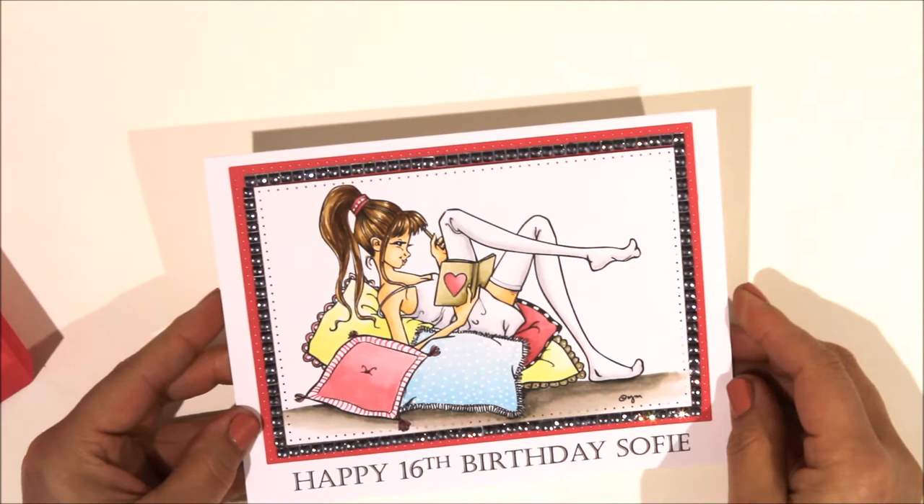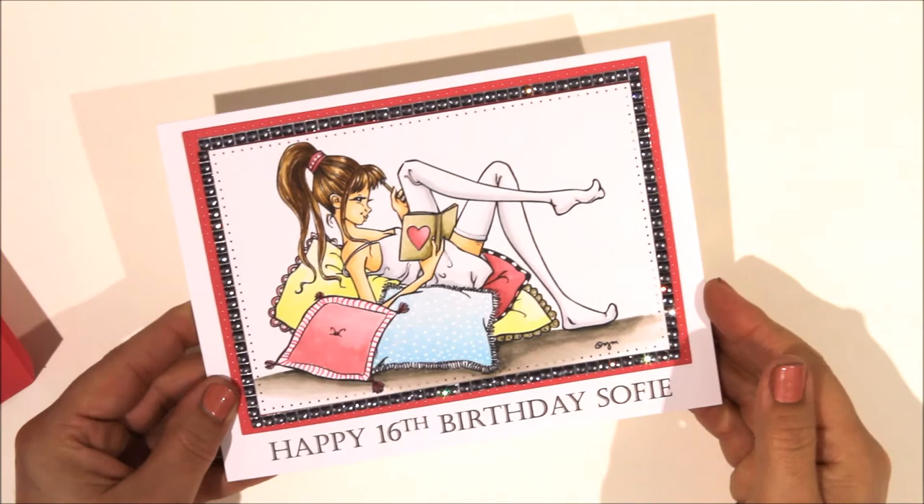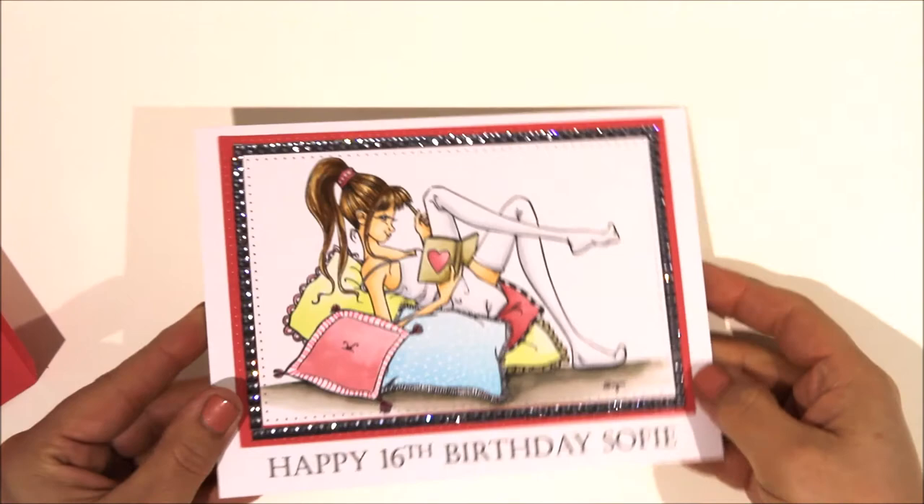The card I nearly forgot to show you is actually Sophie's birthday card - it's my daughter Sophie's 16th birthday today so I made this card for her. I haven't given it to her yet - we're going out for a meal tonight. This is a Mo Manning image that I printed out and coloured. Sophie's very much into reading so it's a perfect image for her. I printed it on my computer, mounted it on pink, and added sparkly gems all the way around the edge to make it a little bit blingy. Really, really like that one.